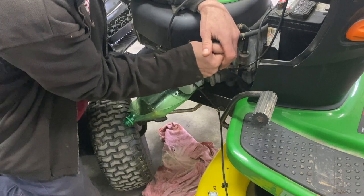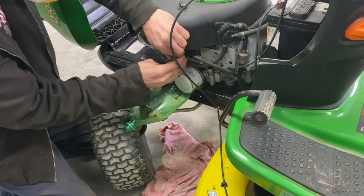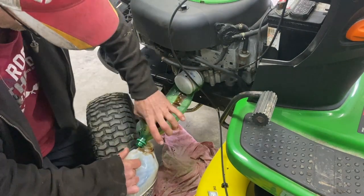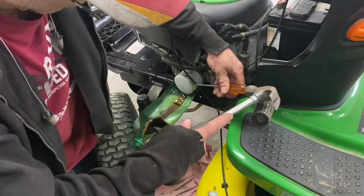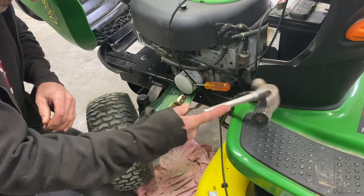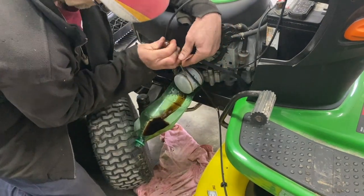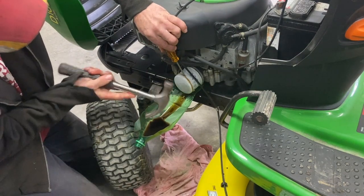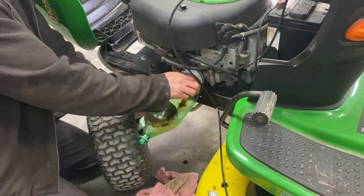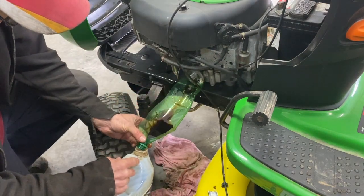It's going to start to leak a little bit of oil — just turn it. Let it drain the oil out. I'm going to do it again there because it's probably still too tight. Just enough to push out the other side. Drain the oil here, one more time, drain the rest of the oil in here.